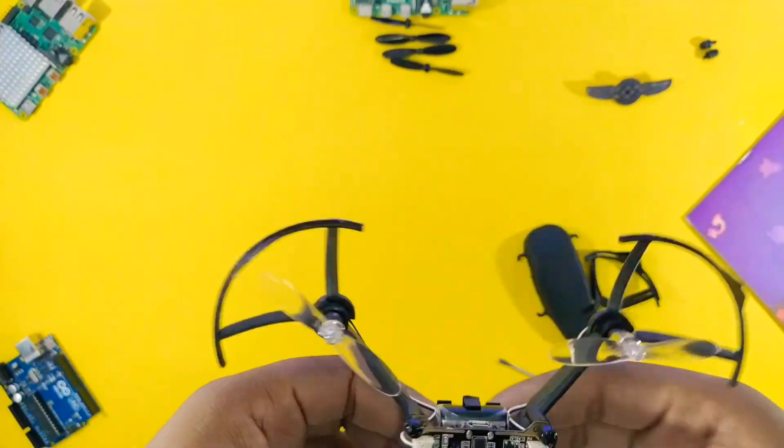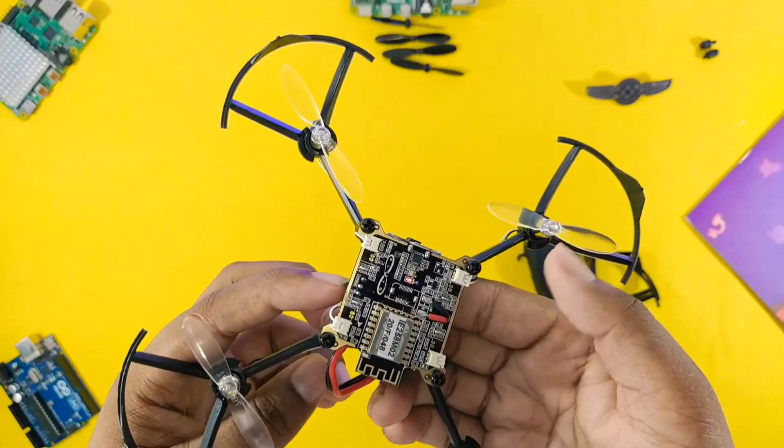For testing purposes, I am going to power the drone. It's working!